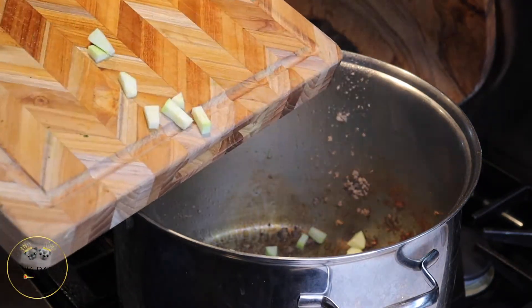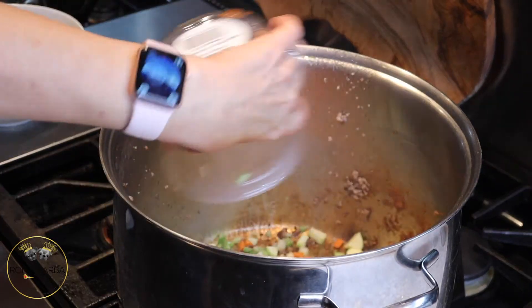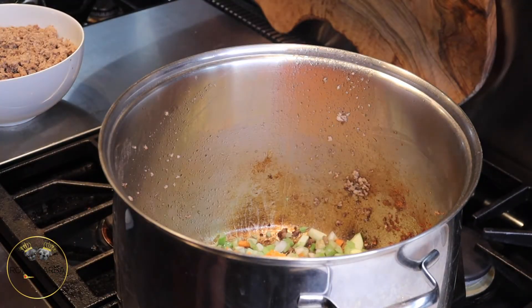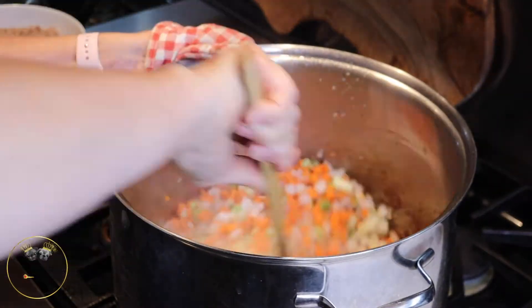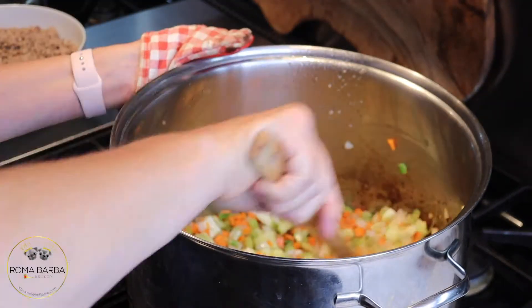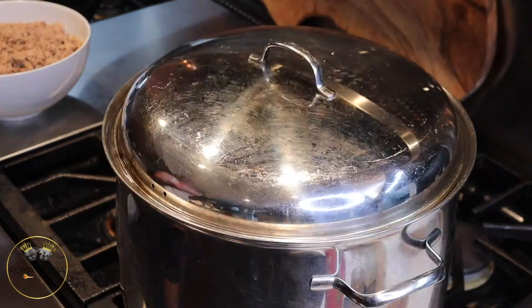Add the zucchini and then the three containers of mirepoix. If you can't find mirepoix, it's about two cups each of onions, carrots, and celery. Make sure if you're cutting it up yourself that the pieces are uniform. Mix everything really well and make sure you have enough oil on the bottom of your pot so the vegetables don't burn. Put the lid on and cook for five minutes on medium-high to high.